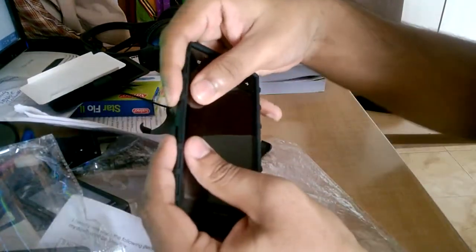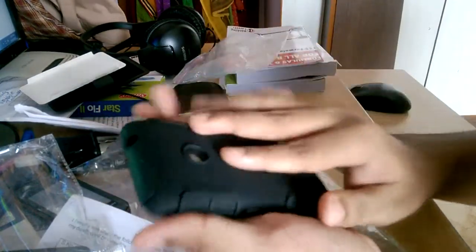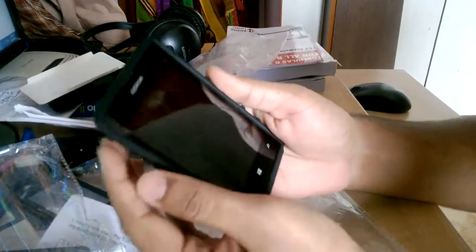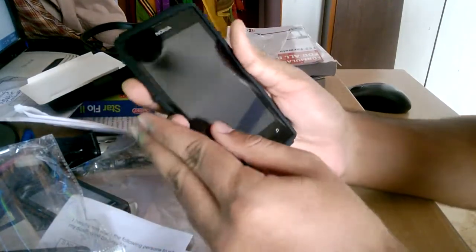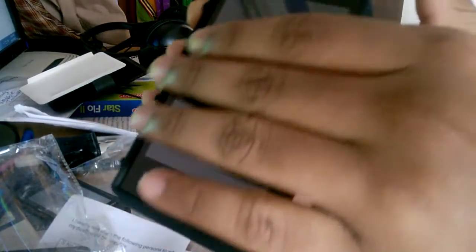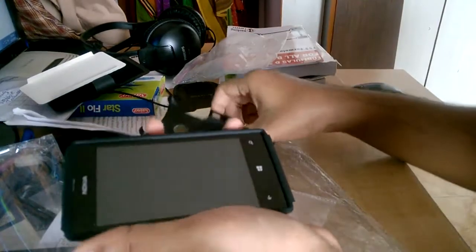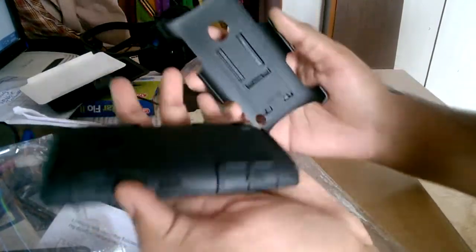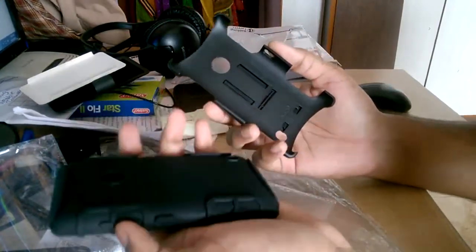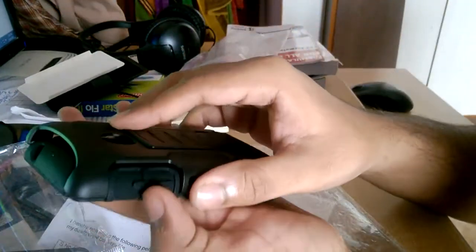Let's try and see how to apply this case. The rubbery material is the first thing you need to apply - it fits well and easily. You can see it's not exactly flush with the screen, it sits slightly raised, so it provides a bit of protection if you place the phone screen-down. Then you apply the plastic case on top of that.